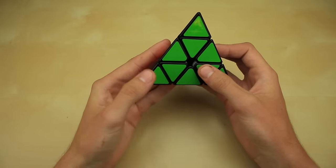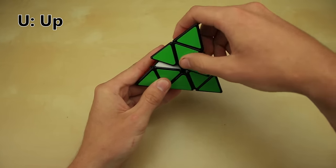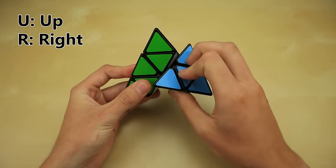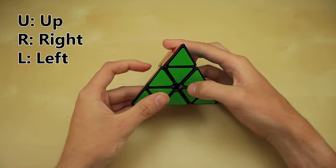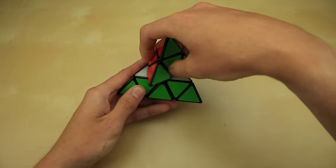Each side of the cube has a letter. This top side right here is the up side, so its letter is U. This is the right side, so its letter is R. This is the left side, so its letter is L. And you don't actually need to know this, but this is the back side, so its letter is B.